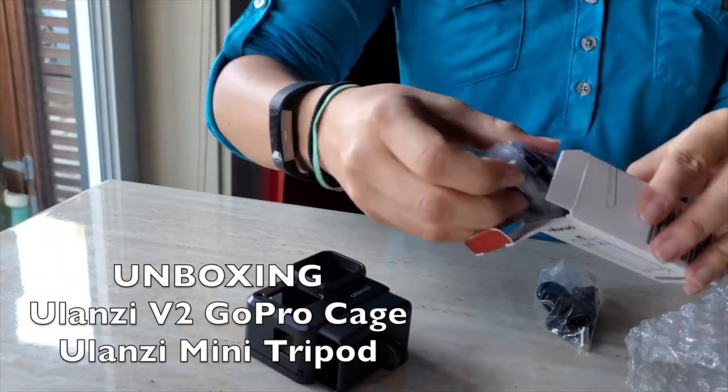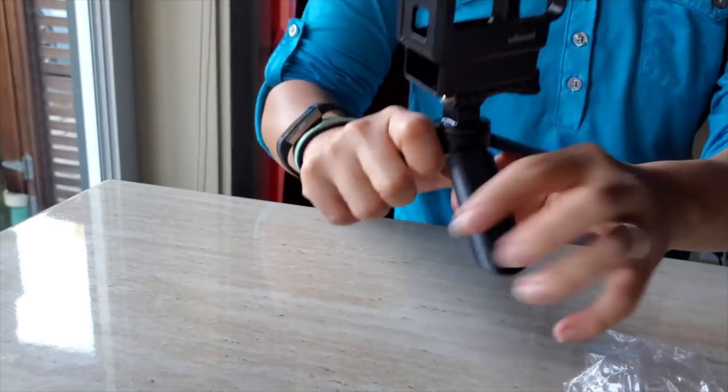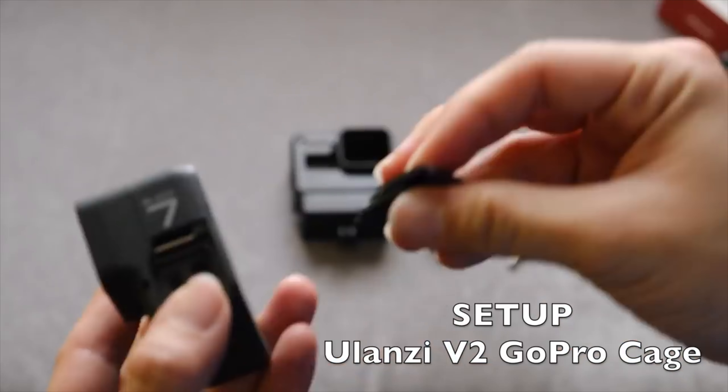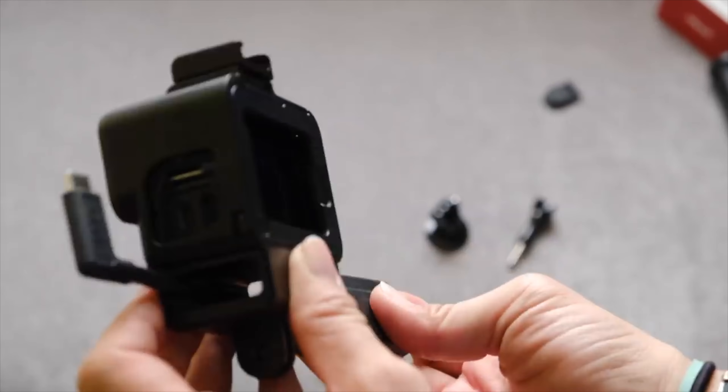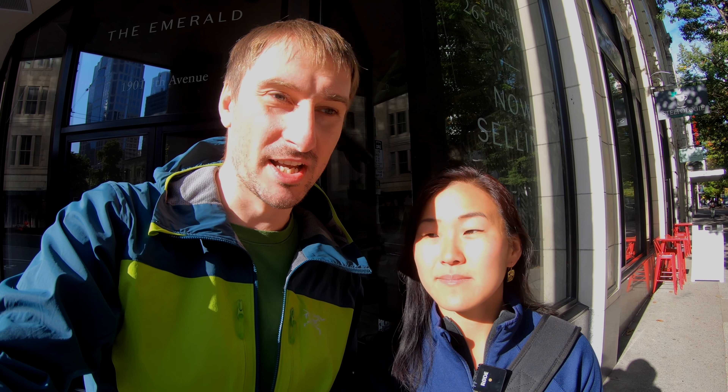The biggest thing GoPro has done with this release is fill the need that third-party accessories had to fill — you used to need an extra cage, an extra light, an extra microphone. Brands like Ulanzi were solving problems that GoPro wasn't addressing. It will be interesting to see how people embrace this because GoPro's modules come at a higher price point, but hopefully at higher quality. It is a smart move for GoPro to manufacture all the things you need to extend their camera, so you don't have to go to third parties where quality isn't always great.